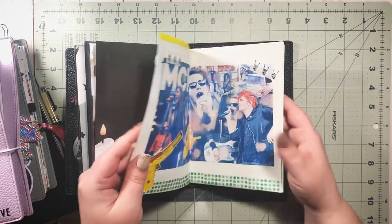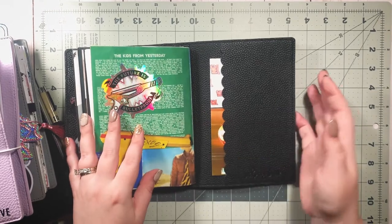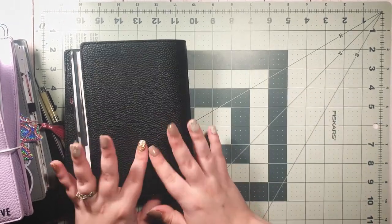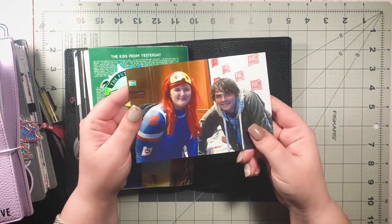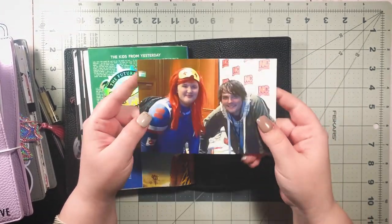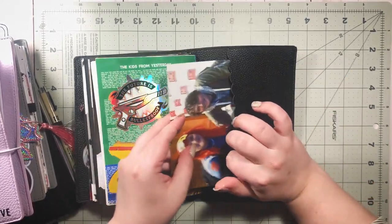The black traveler's notebook cover is from the Honeybee Shop — I bought it the second it was released because I knew I wanted an all-black cover. And just still can't believe this happened, but that's me and Gerard.